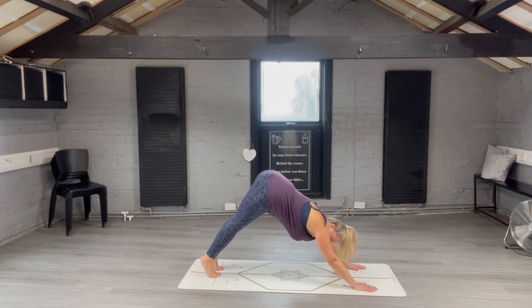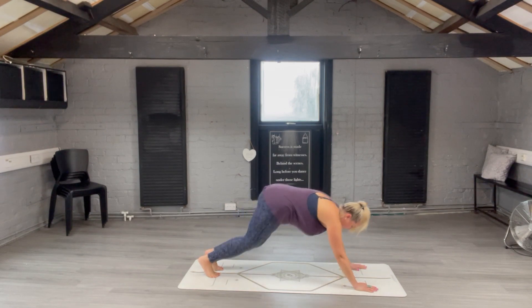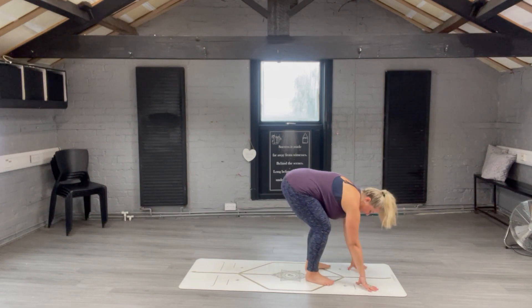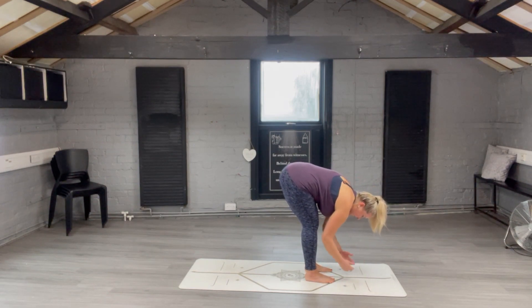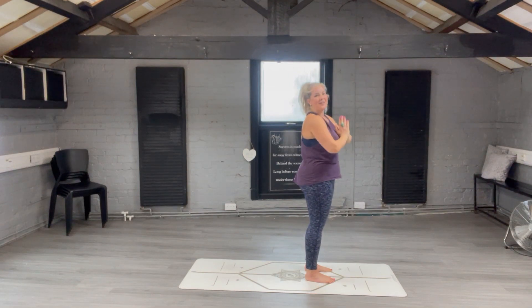Getting up onto your toes with your bottom pointed up to the sky, you can either walk, hop, or jump to the front of the mat. Straighten your legs, sweeping the hands all the way up to the sky, then hands down to heart centre.